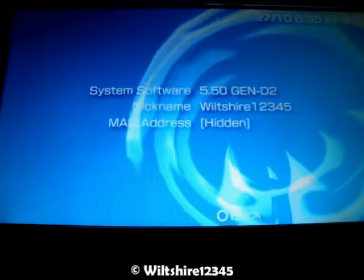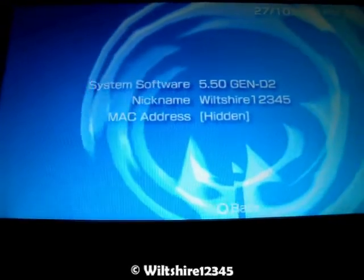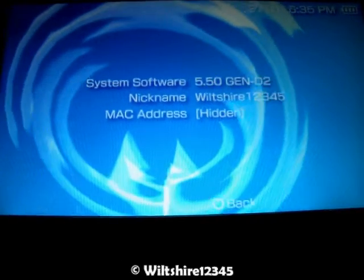Hey guys, this is Wiltshire at 12345. Today I'm going to show you guys how to use your PSP as a game controller, like I showed you how to use the PS3 controller on the PC.